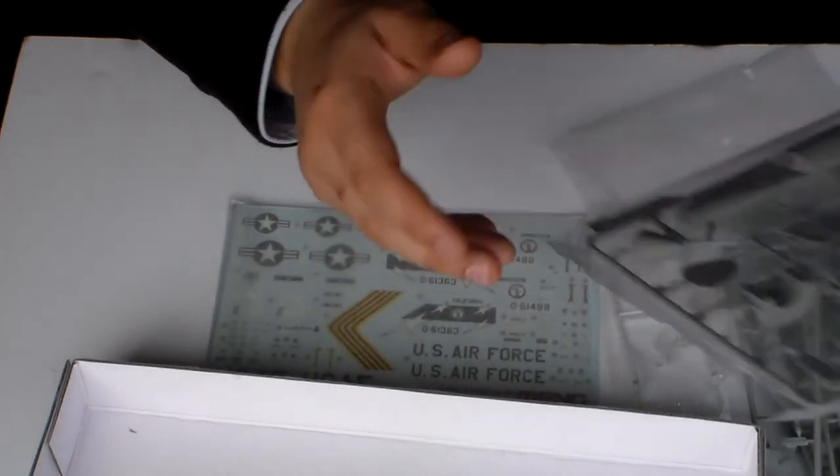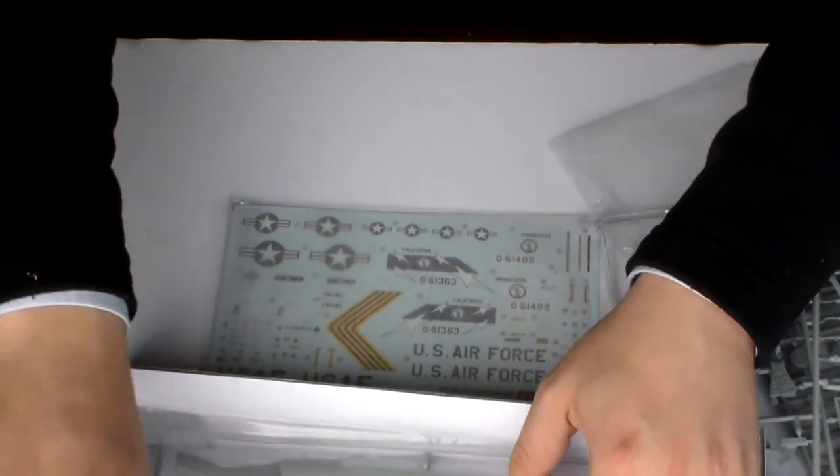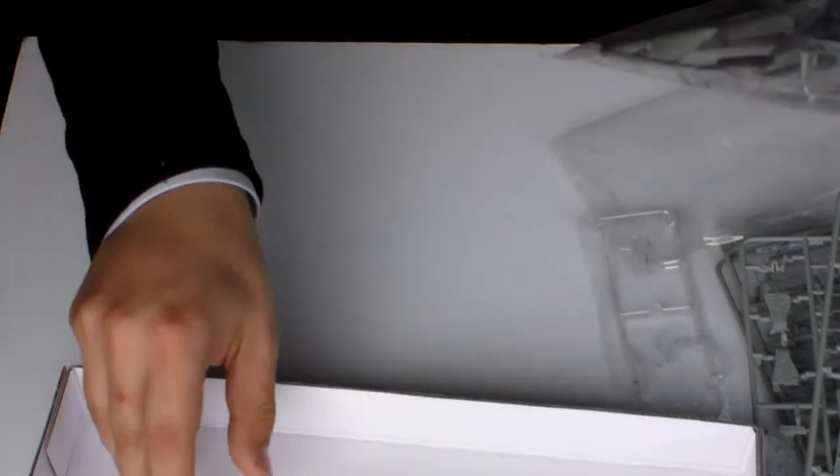30 euros — yes, it's not cheap. But when I saw it, I didn't care about the price at all.